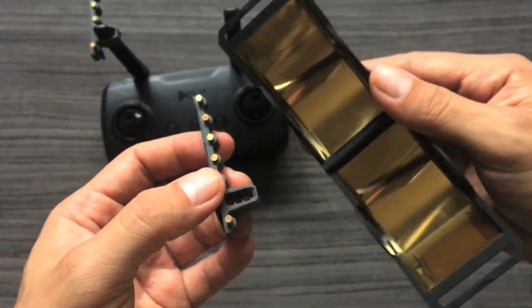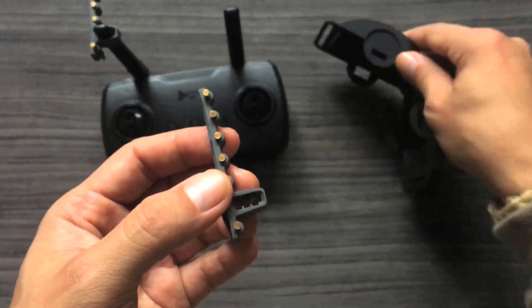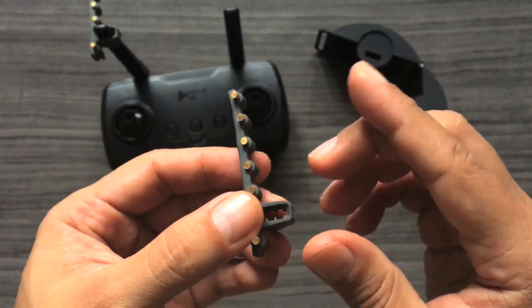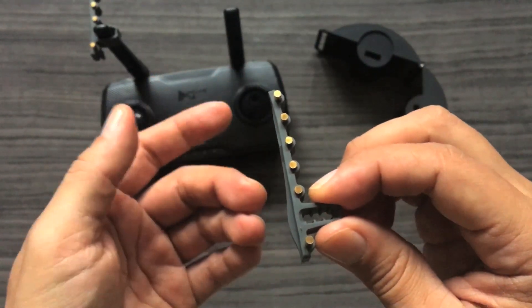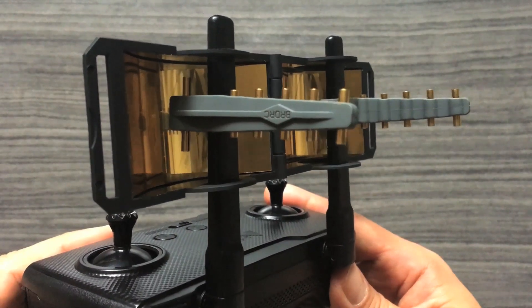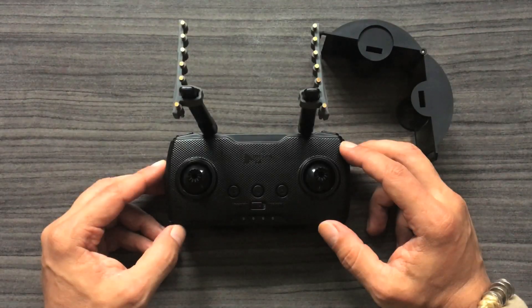Some of you might ask what's the difference between these antennas and the parabolic ones. The difference between the Yagi-Udas and a set of parabolic reflectors like these right here is that they reflect the RF waves in a much wider pattern, compared to the Yagi-Udas which direct the signal in a narrow pattern. This makes them a bit more precise for transmitting long-range signals, but you can also combine these two to increase your range even further if you wanted to.